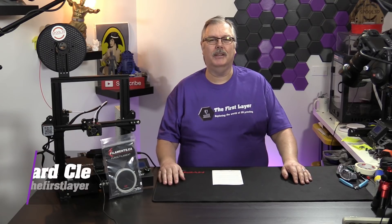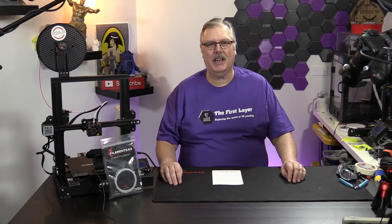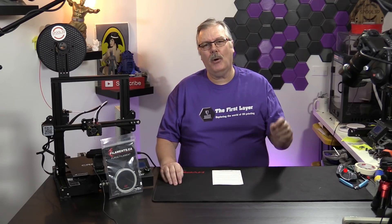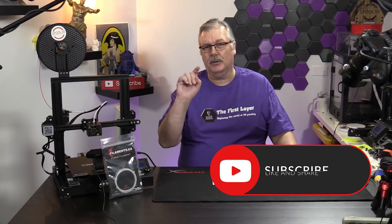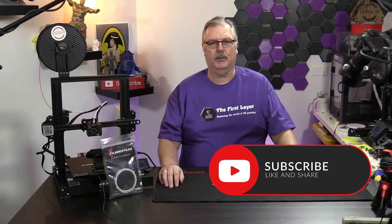Welcome to The First Layer. My name's Richard Cleveland. I'm your host here twice a week, every Wednesday and live stream Saturday night. If you're new here, go ahead and hit that subscribe button. Also ring that little bell so you get notified every time we put up a brand new episode.